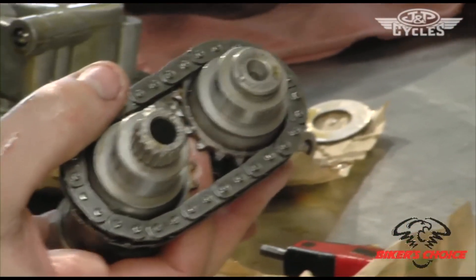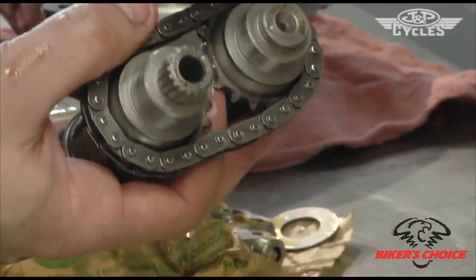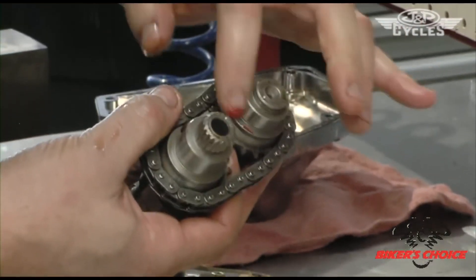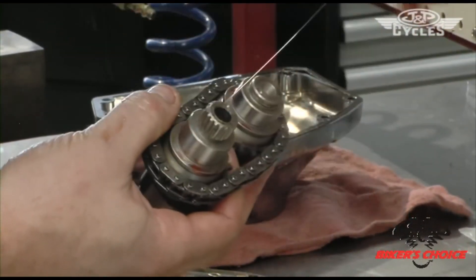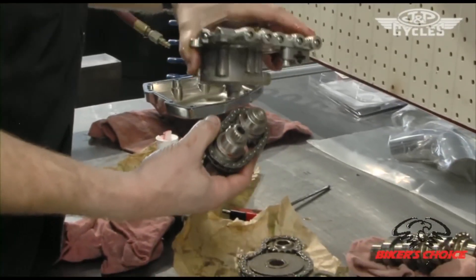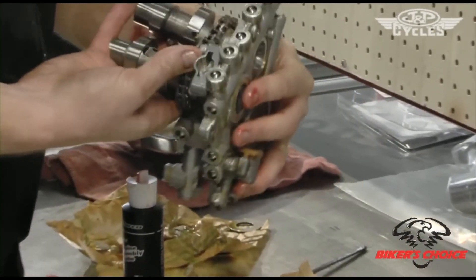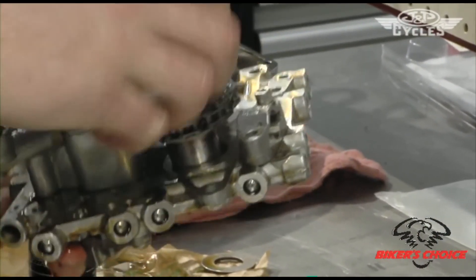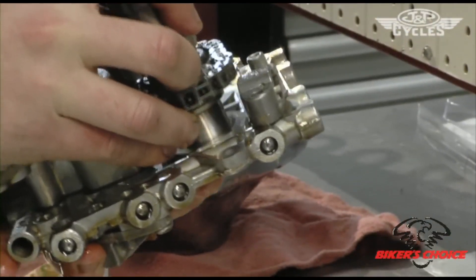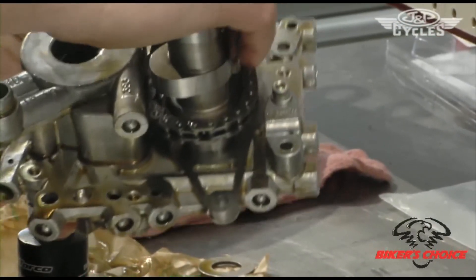Now that we've got the timing marks lined up and we're ready to insert the cams in the cam plate, I'm going to put a little bit of assembly lube on the outer journals of the cams. The bores are still plenty oily on this assembly, so I won't bother with that. Now I just basically need to insert the cams into the cam plate, making sure not to let the cams come out of the chain and come out of timing with each other.